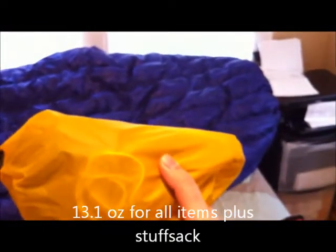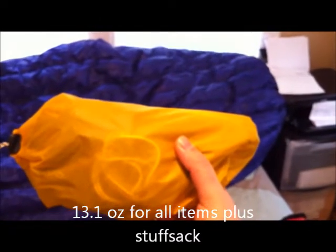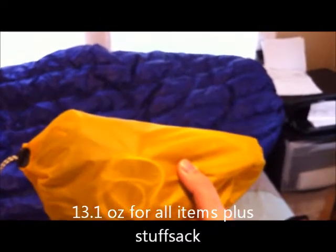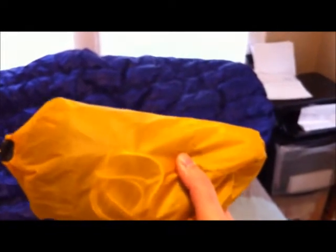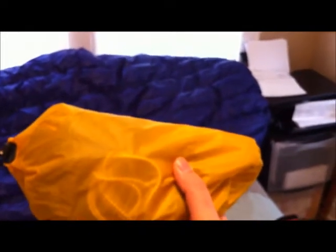That's my hammock. For my suspension, I've got two pieces of 15-foot webbing — this is the 1-inch webbing from Arrowhead Equipment. It's got two carabiners, one on each piece of webbing. I also have six MSR Groundhog stakes.